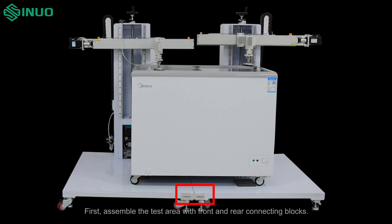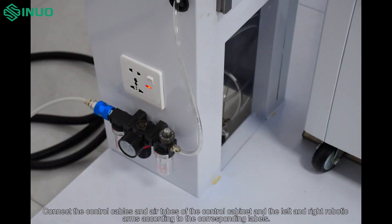First, assemble the test area with front and rear connecting blocks. Connect the control cables and air tubes of the control cabinet and the left and right robotic arms according to the corresponding labels.